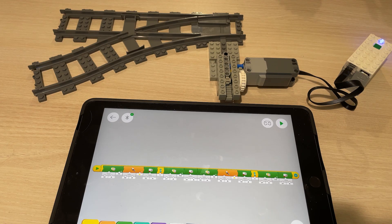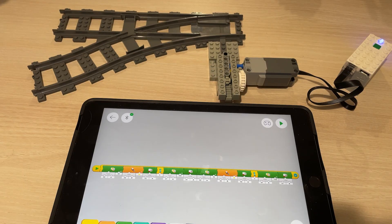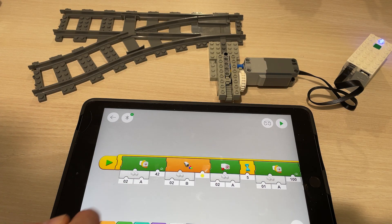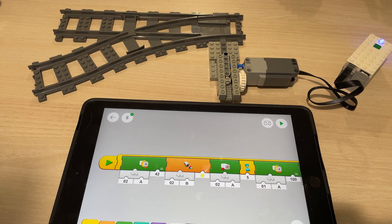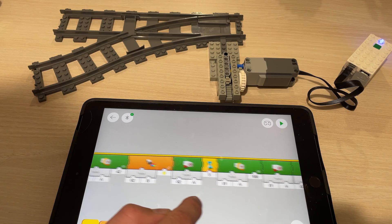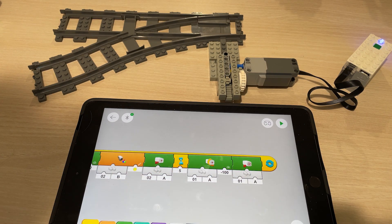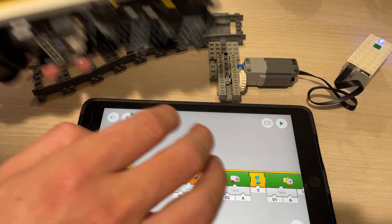We've got our trusted little train again — this is the one we used in the last videos with the color sensor in it. We've got the switch track with the motor and a little program. Here's what happens: Engine 2, port A, runs at speed 42. Whenever it hits a yellow patch on the line, Engine 2 stops and waits five seconds, it throws the switch, the switch motor stops, and the train starts running again until it hits yellow again — then it starts all over.